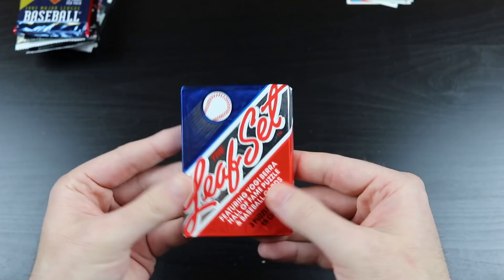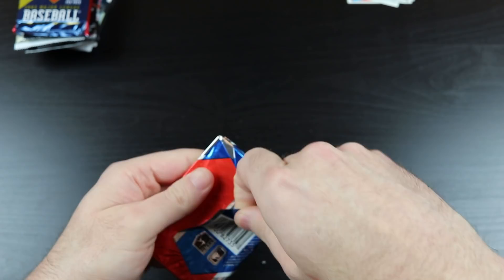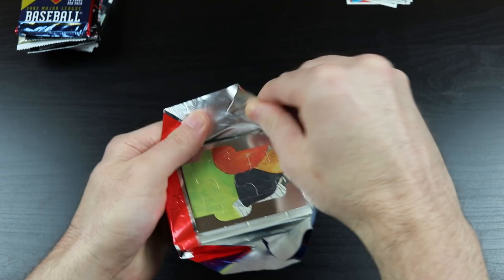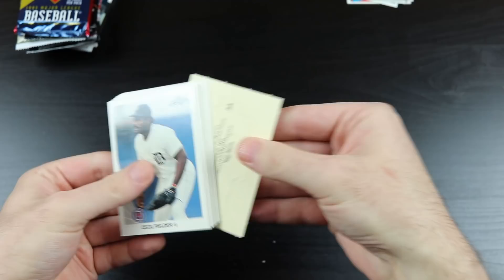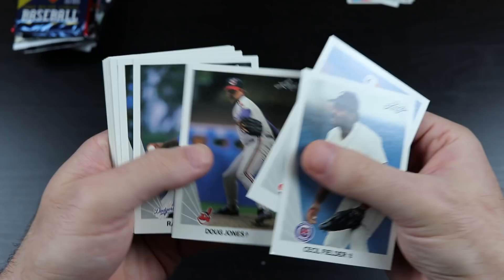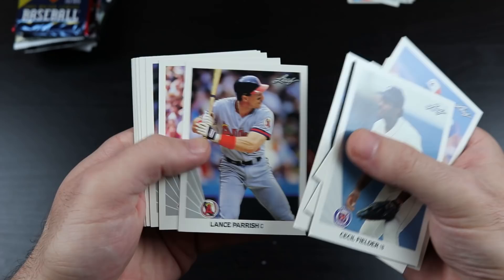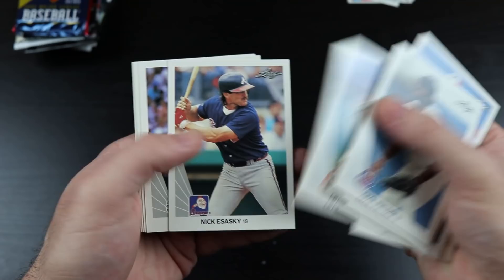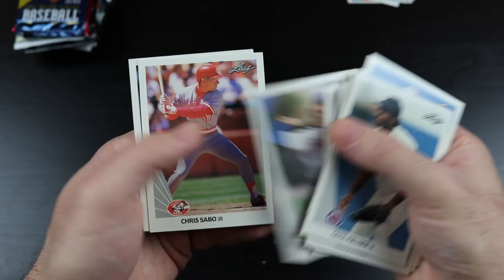We're moving into the 90s. Hopefully we'll have a little better luck with the 90s packs than we did with the 80s. '90 Leaf — this is Series 1 with the Sammy Sosa. There's the puzzle piece. There's Big Cecil. Oil Can Boyd. Doug Jones. Ramon Martinez. Scott Fletcher. Lance Parrish. Eric Davis. Rob Murphy. There's the Hawk — Andre Dawson. Craig Worthington. Nick Asaski. Tom Henke. Jeff Russell. Chris Sabo. And Harold Reynolds.